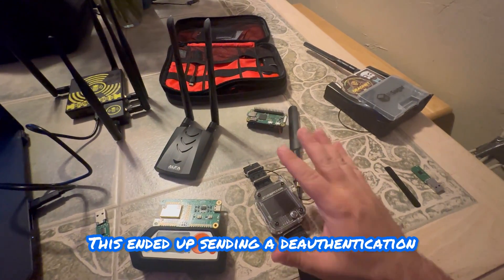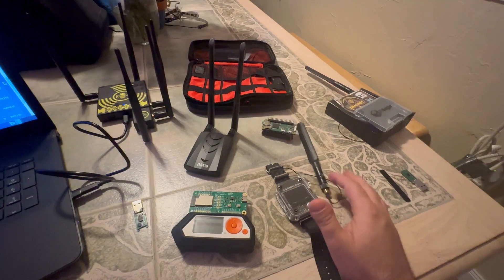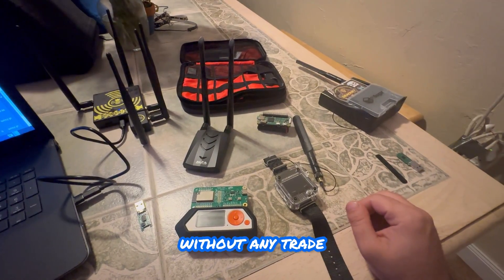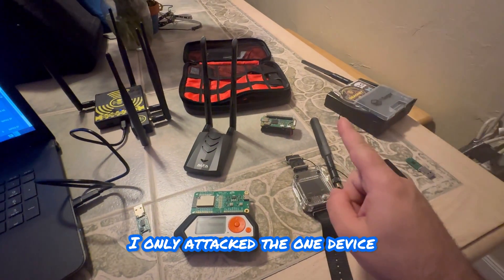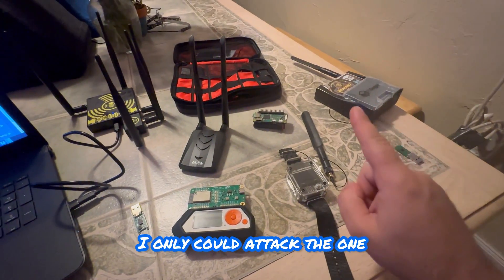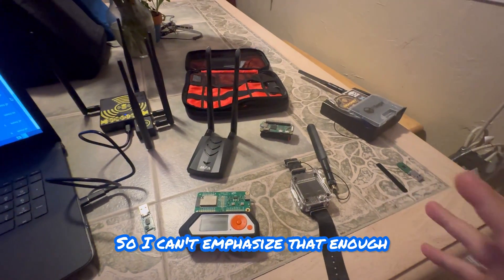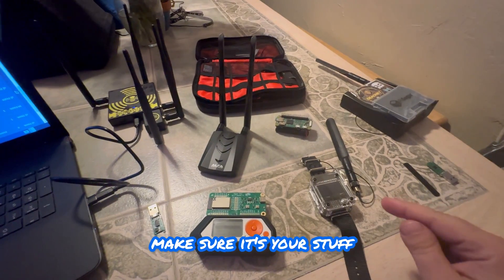This device sent a de-authentication packet to the doorbell which disabled it, and that's how I was able to take my own package. Keep in mind this was a controlled test - I only attacked one device. Unfortunately this can attack every device in its radius, but I only attacked the one I have control over. When you do this kind of testing at home, make sure it's your own stuff.